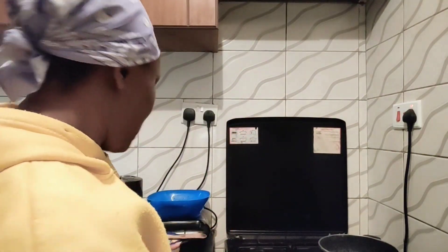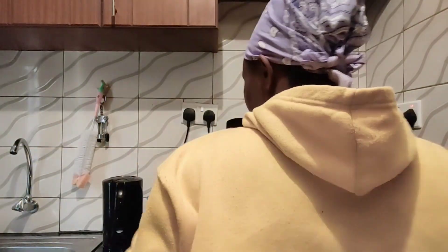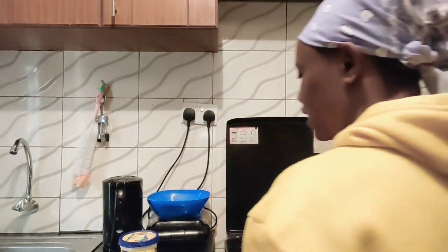The first thing you do is melt your blue band in a pan. My pan is already hot, so we are going to melt our blue band here. Then as it is melting, we put the spaghetti in there. The reason you put your spaghetti in the blue band or margarine is that you want to brown it.